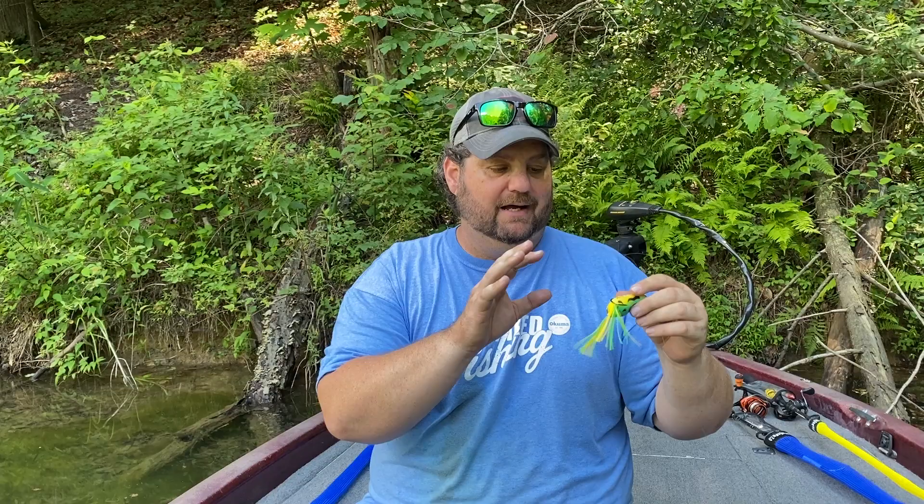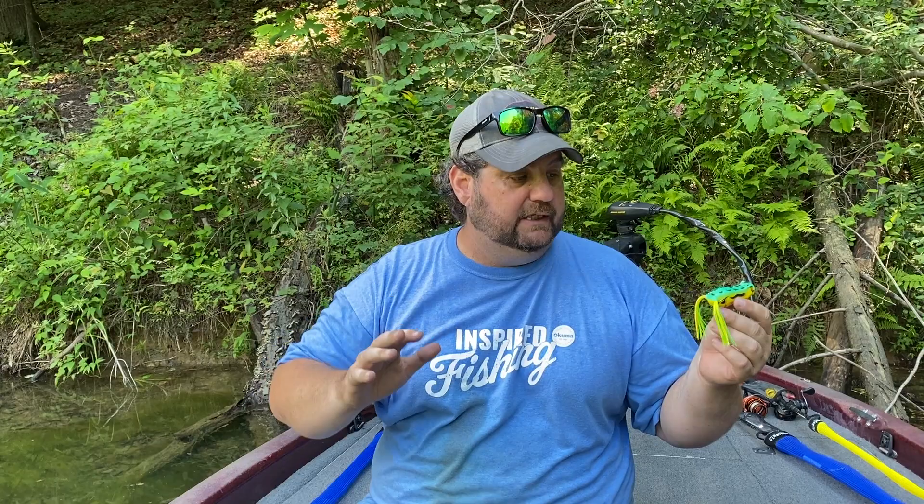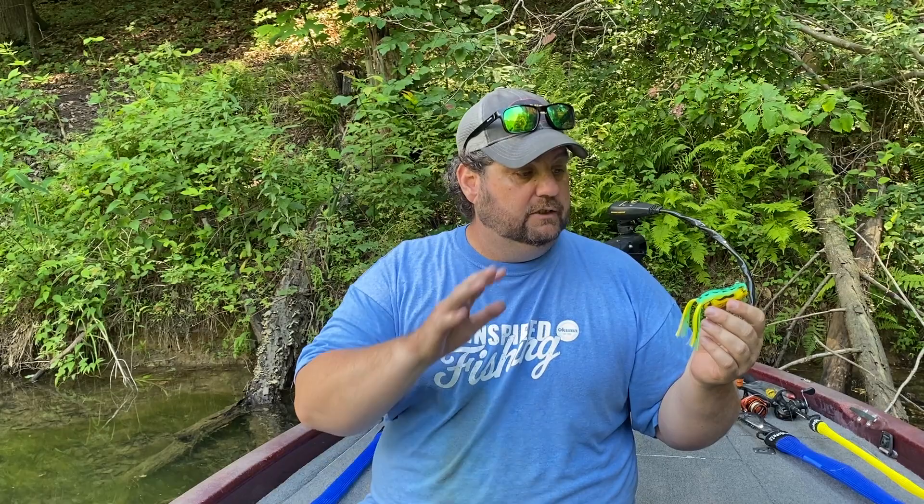I'm not a huge fan of this color, but it's one of those baits you get in the Mystery Tackle Box and you think, man this frog is pretty well designed — let me go see what other colors they have. Generally for the water I'm fishing right now, which is pretty clear, you're talking white, black, and something brown — like a green pumpkin or maybe a little fluorescent green pumpkin. This color is a little bright, but in muddier water it would work great.